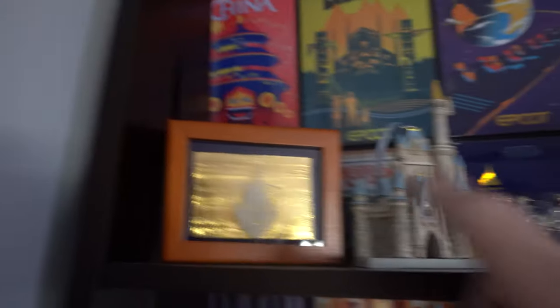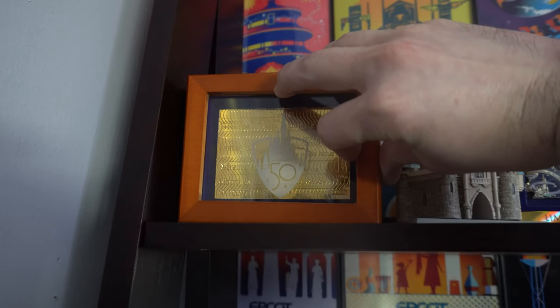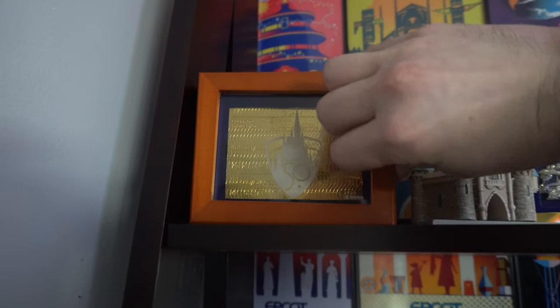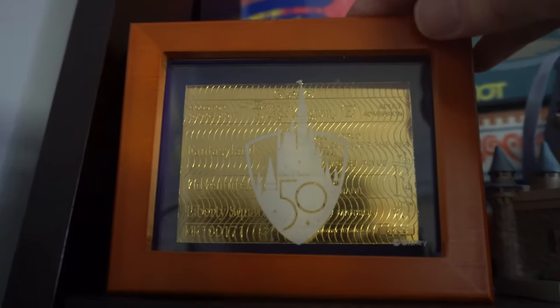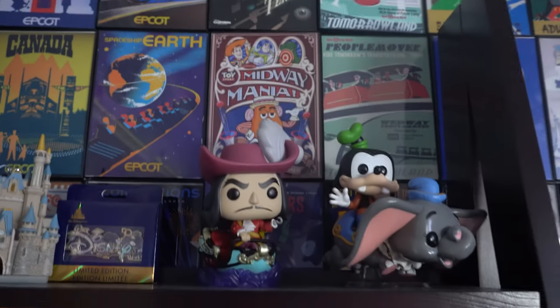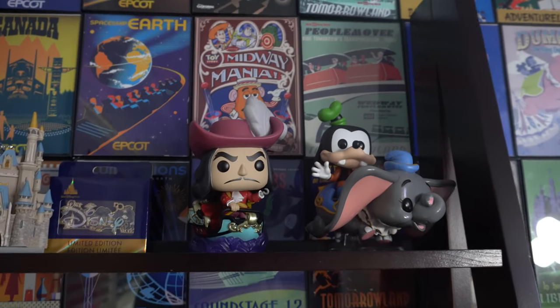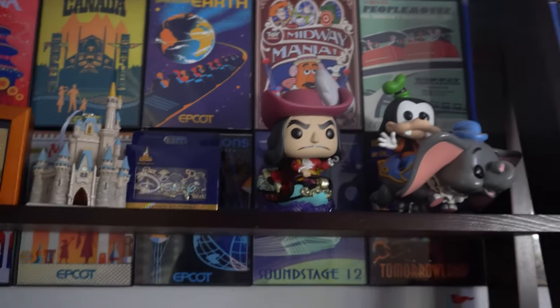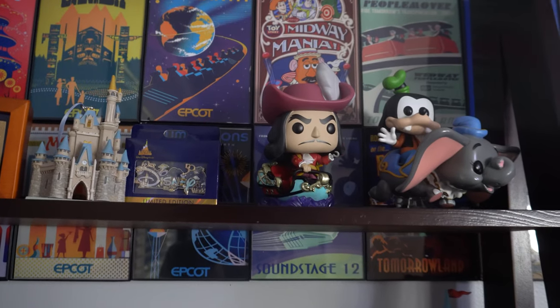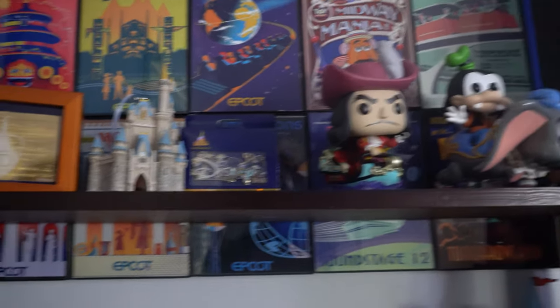I'll give a shout-out to my sister — she got me this pin. This right here is one of the gold bars for the 50th anniversary they're selling in Magic Kingdom. It's supposed to look like one of the old tickets. I've also got a couple of Pop Vinyls — I started collecting these for the 50th anniversary and kind of stopped myself because I knew I'd get carried away, but I heard there are some new ones coming out that I'll probably get and showcase on the channel.